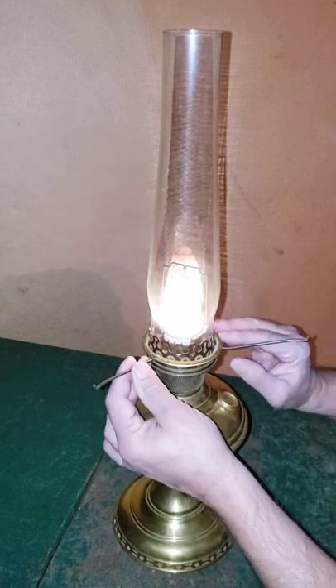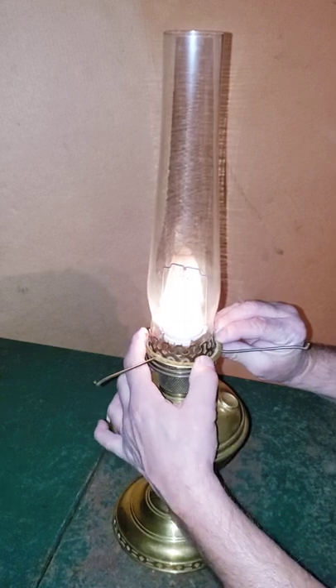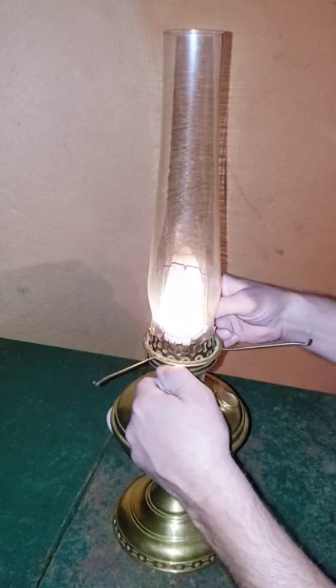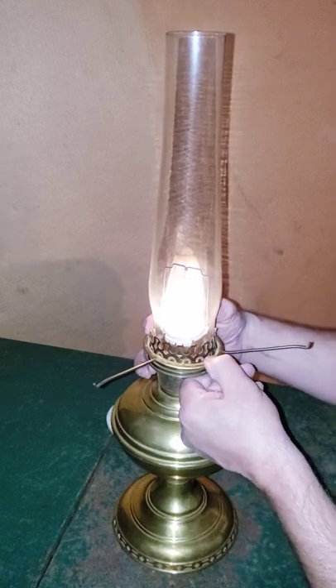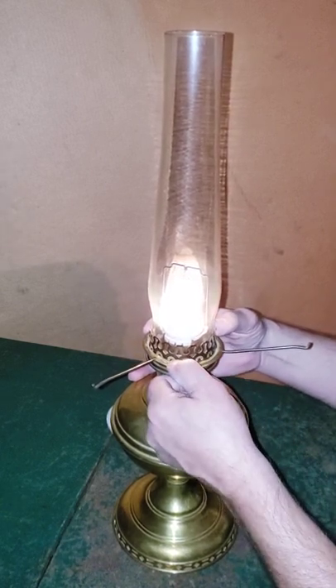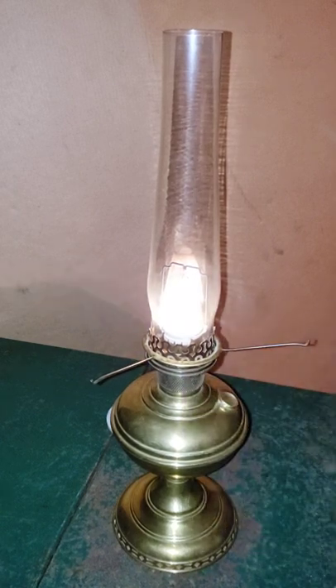This is the wrong shade holder for Model 6. From what I understand, it's supposed to be a scalloped one, but I think this is going to work for now until I can get the right one.